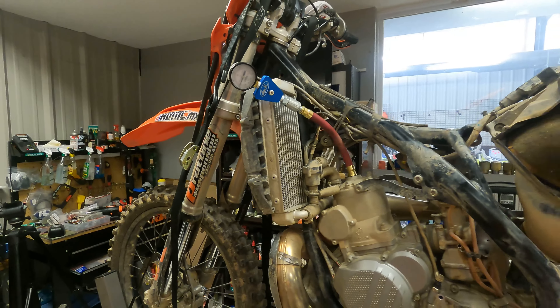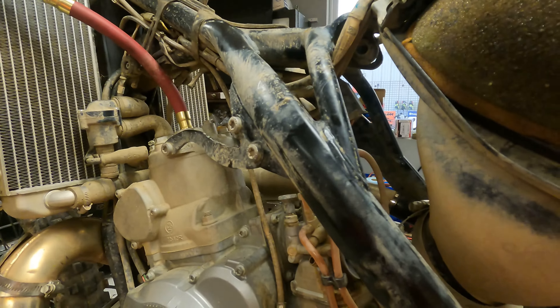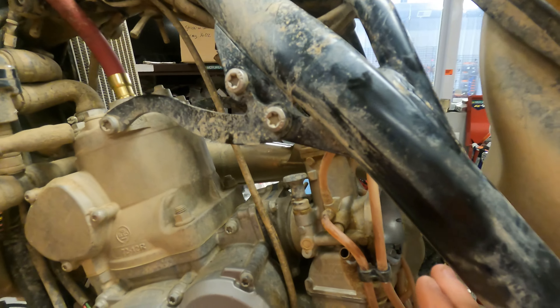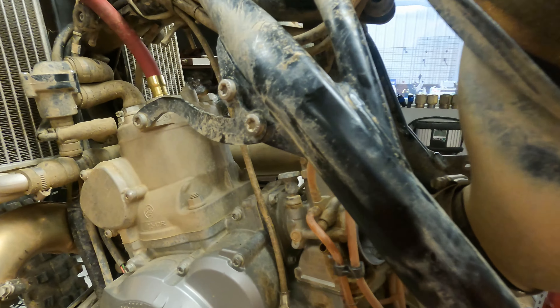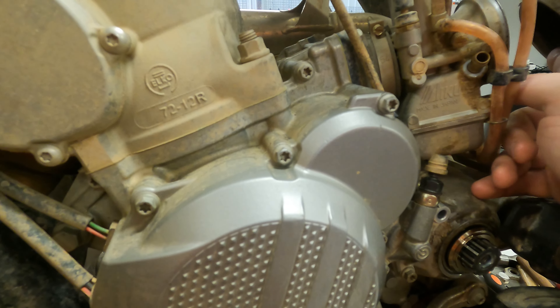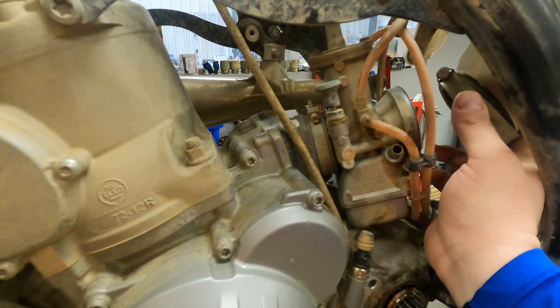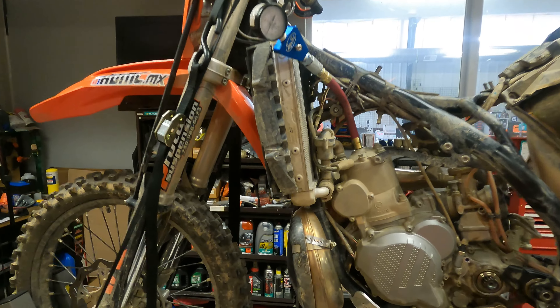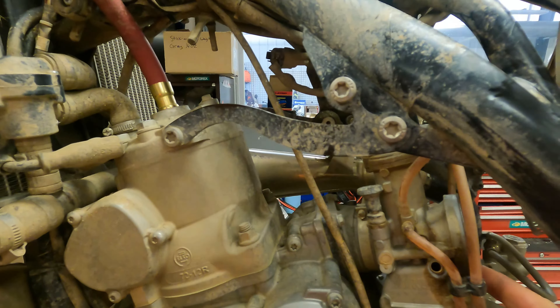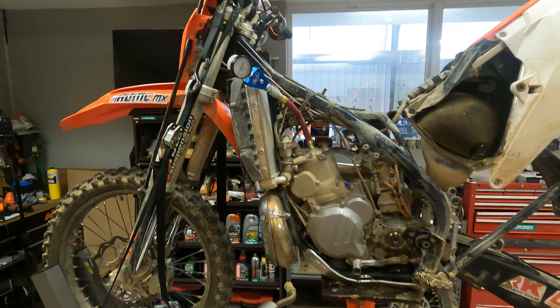We did a compression check to see where it was at — it's at 190 psi with just under 90 hours. Although it didn't have a bunch of dirt in the carb, it was sucking a little bit of air. There's a little bit of dirt around this boot and I don't think it was tight enough. So that 190 psi is even with probably a little dirt sneaking into the carb — pretty interesting.